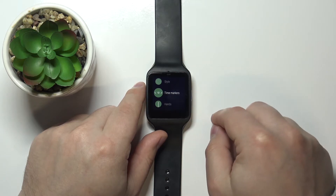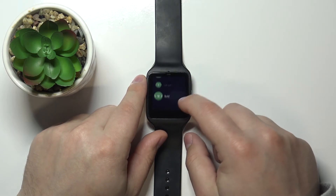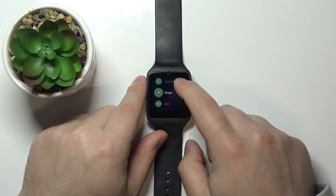Below we have time markers. Let's select it and here we have bold, simple, long, thin, and regular. I'm going to select simple.